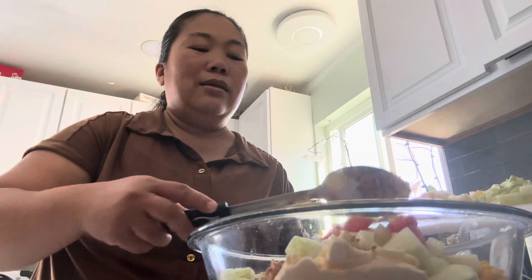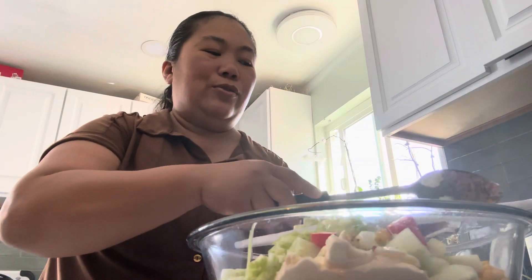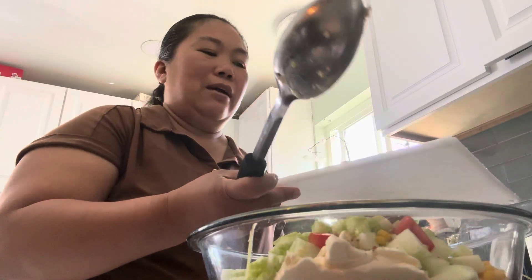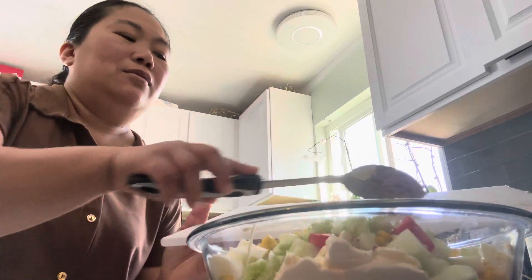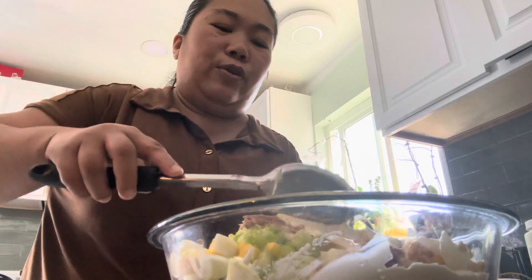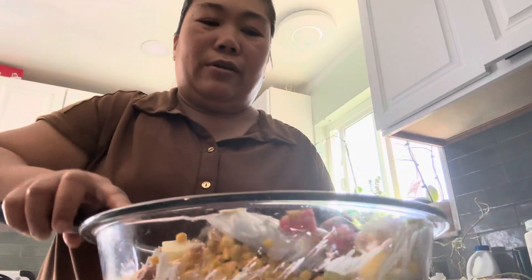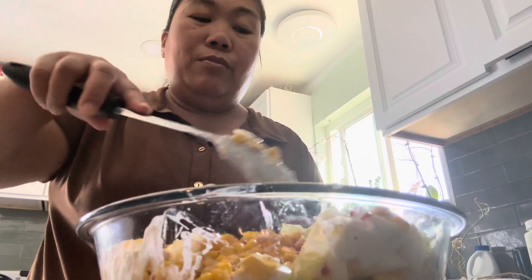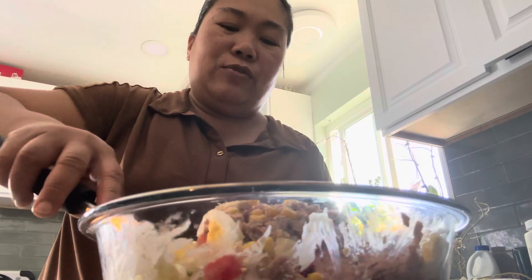However they want to eat it, they can. Just mix them all together. I don't eat tuna myself so I don't really taste it, but for you guys, you can just adjust the flavor to how you want it. For the cucumber, I put one medium size cucumber, and then one medium size tomato.